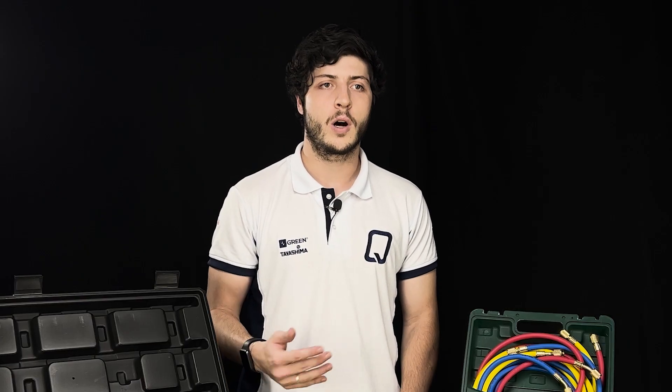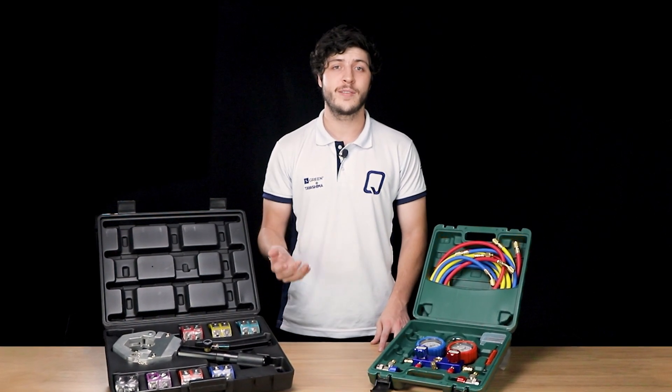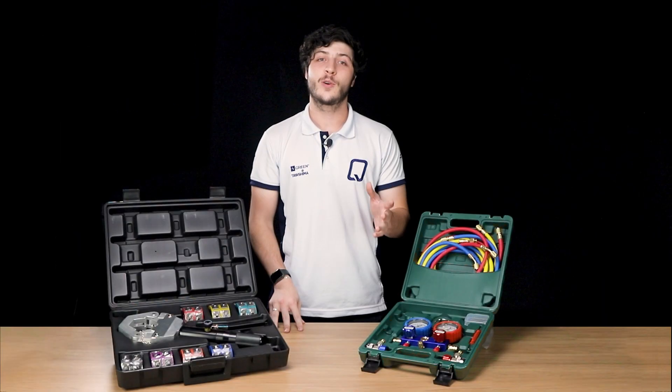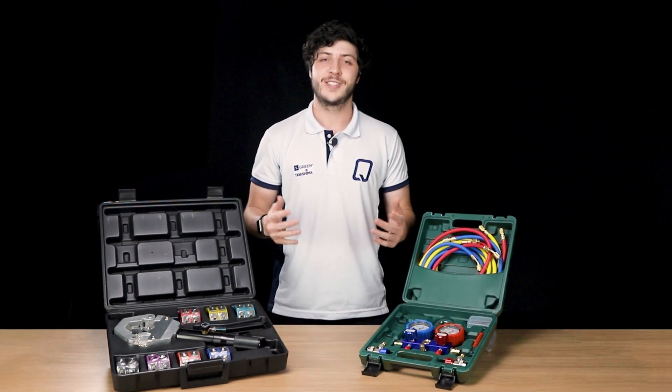Achieve all the speed and quality in the desired result with this high-tech tool. At QualiAir, we offer the hydraulic crimping tool that comes with seven sets of nuts and convenience for high-demand professionals. Visit our website or contact us to purchase right now. Thank you for watching and don't forget to leave your comment — we will answer all your questions. See you next video!